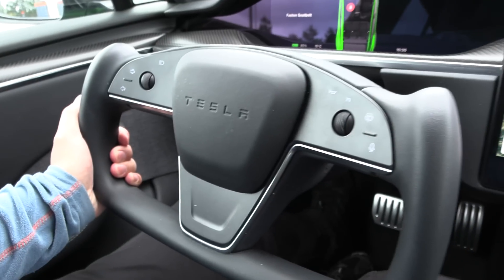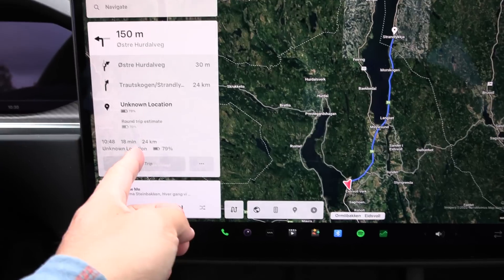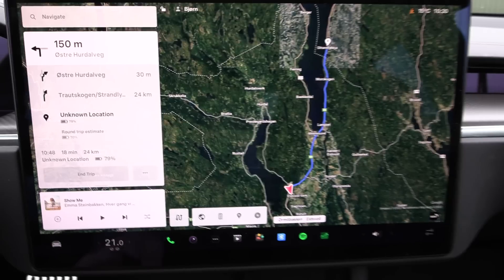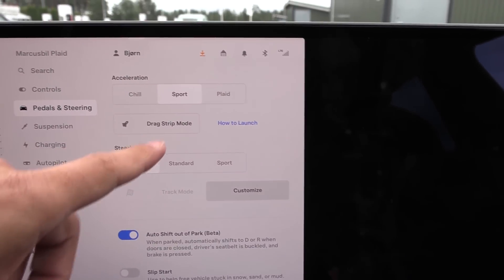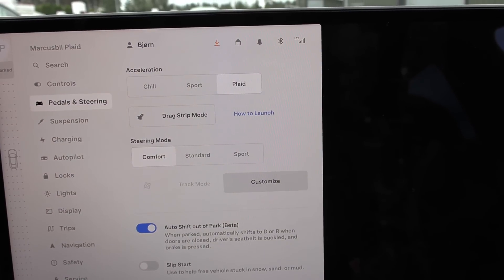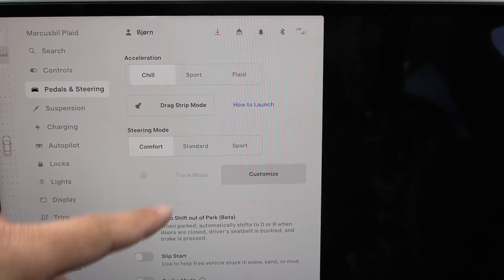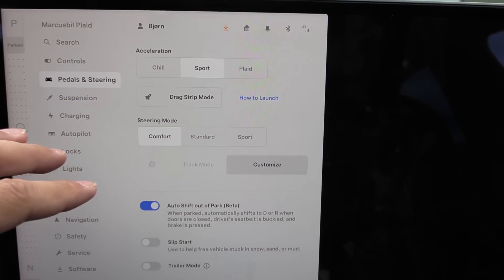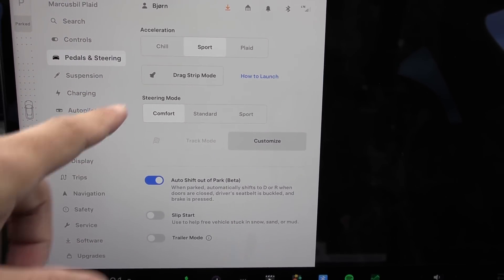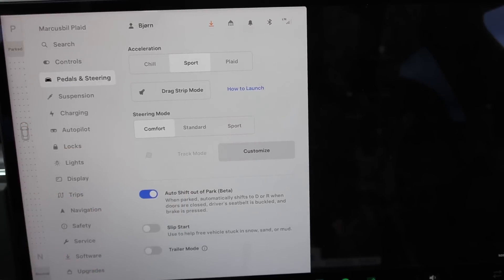We still have the yoke wheel. Markus ordered the round steering wheel — eventually we'll get it. One small thing: in the past I wonder if I've been using Plaid mode when I did some of the tests, even the 1,000 kilometer challenge. I learned afterwards that when you use Plaid mode, the battery stays at higher temperature, around 35–40 degrees Celsius. Whereas in Sport mode, the battery is at lower temperature, which lets you scavenge heat from the battery and save energy. So we'll use Sport mode — I refuse to use Chill mode, it feels like a legacy automaker in comparison.